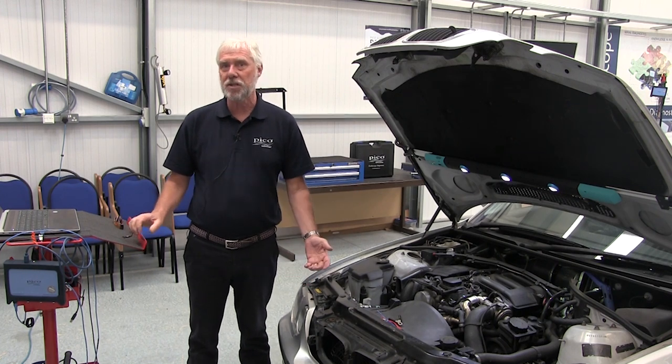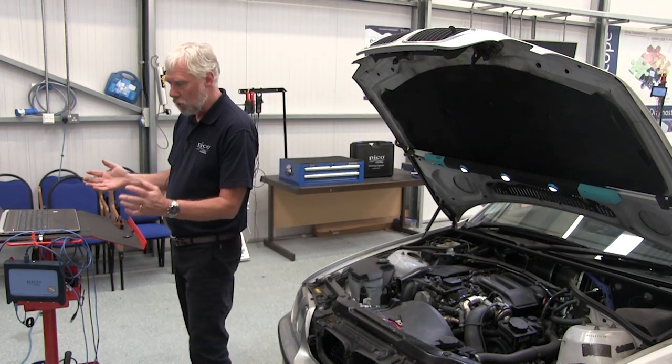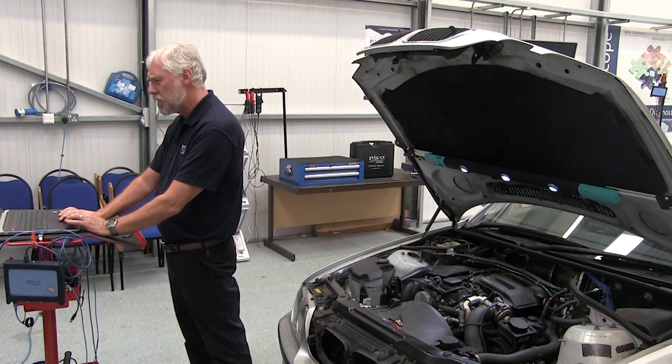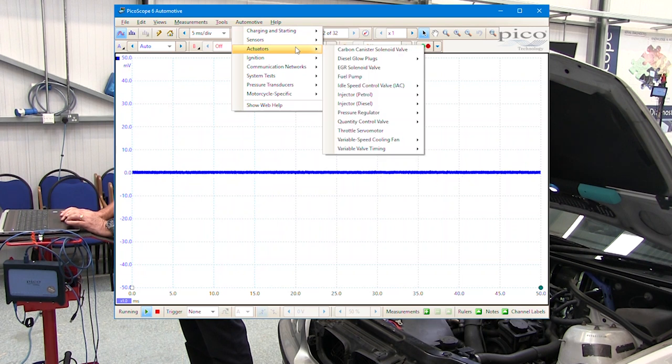So first of all, how do you get to the guided test? Well, I've got PicoScope all set up on my laptop here. We go to the top bar and click Automotive, we get a drop-down menu. Go to Actuators and there you'll see Pressure Regulator.